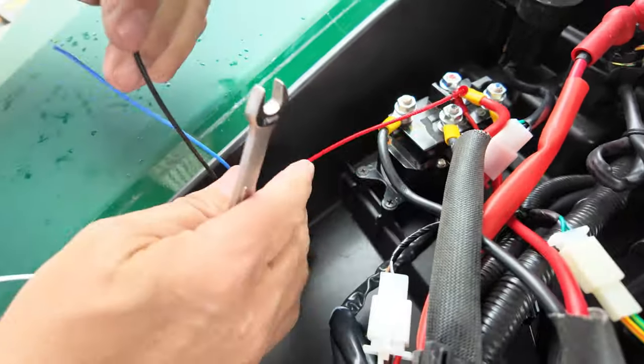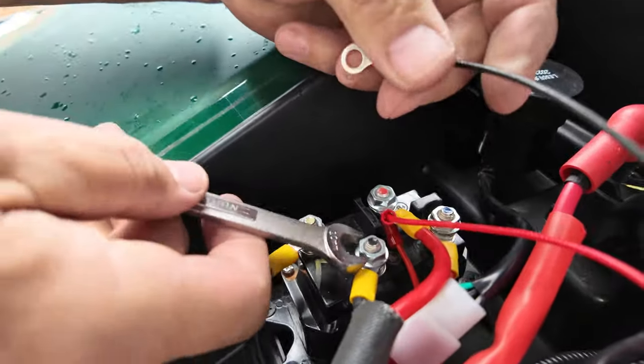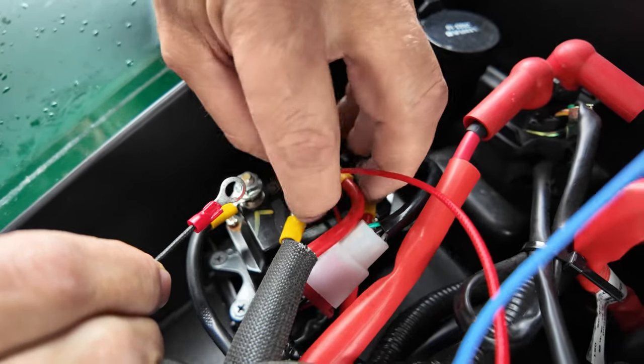All right, so the next one is going to be your ground for your remote. This wire here goes directly to the battery, so that's a perfect ground. Go ahead and loosen this up.